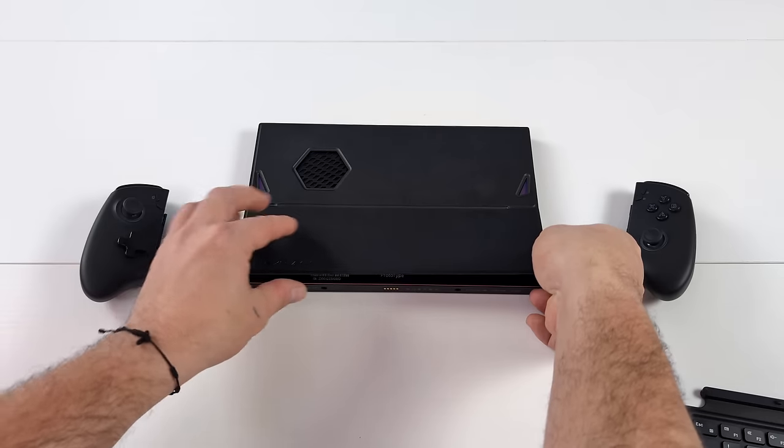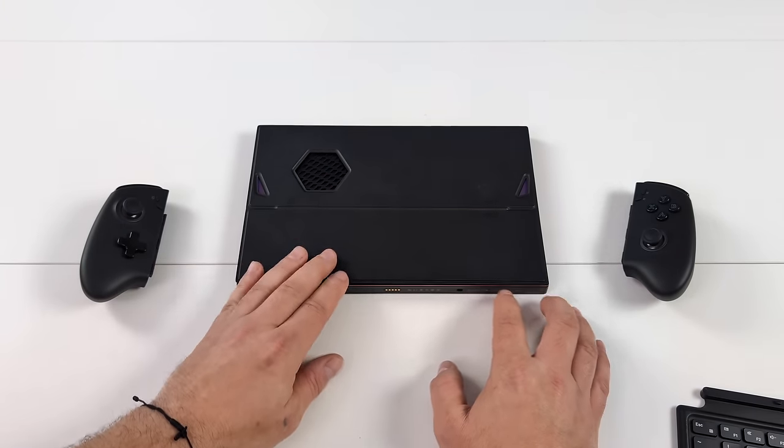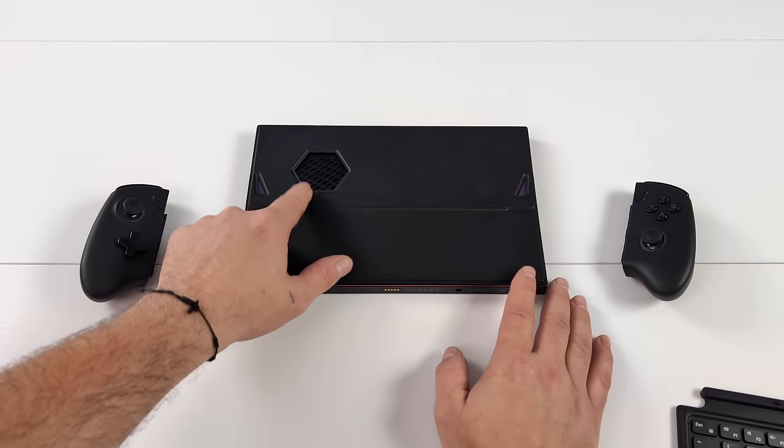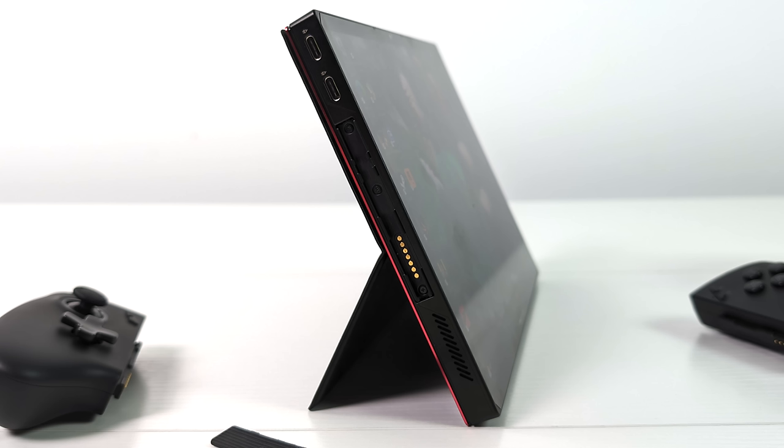It's got a built-in kickstand so you can just fold this out and set this thing up on the desk super easily. And with the X1, they did add quite a bit of IO — over here on this side we've actually got a microSD card slot and a full-size USB 3.2 port. Moving over to the other side, we've got two USB 4 ports that do work at 40 gigs.